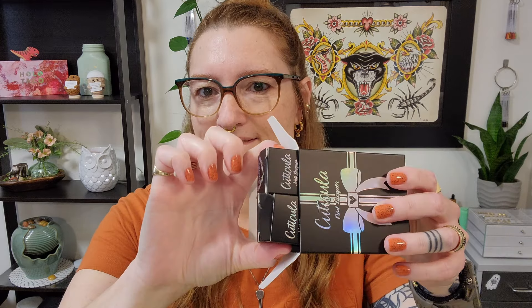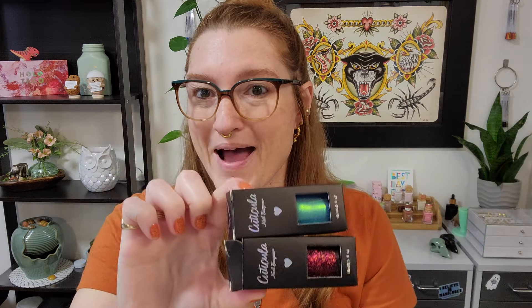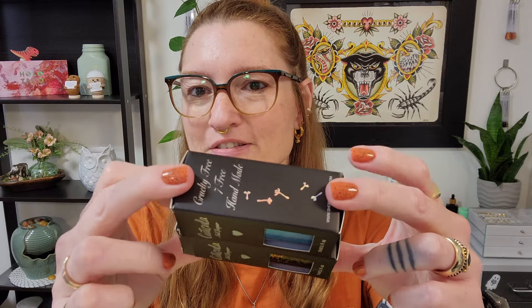Her individual nail polishes come in boxes and they are so stinkin' cute. There are dandelions on the sides and hearts on the top. It's just adorable. It's really hard for me to throw away these boxes — and let me tell you I've got a lot of them at this point. They're cardboard so I will recycle them, but it is tough.